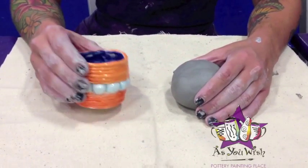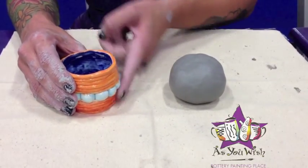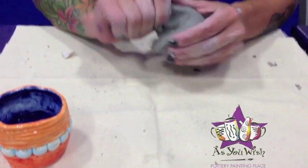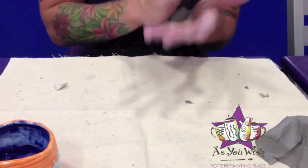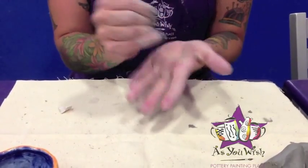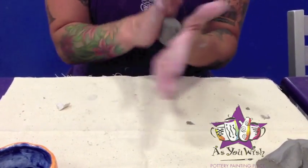Now we're going to make a coil pot with some balls here in the center. I'm going to show you how to roll out a coil and make the pot. So you're just going to start with a small piece of clay. It's easiest if you make it into a ball.